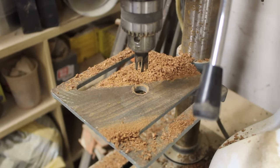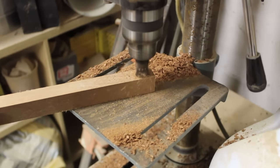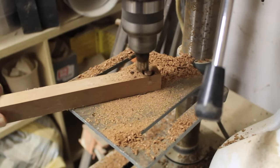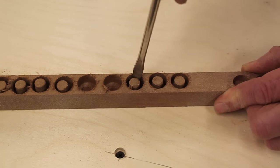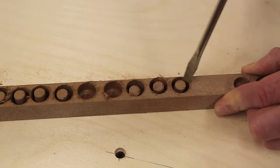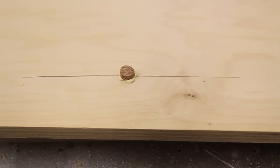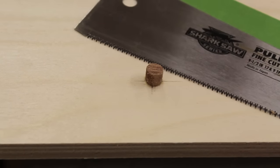Now I'm going to make a few plugs to fill the holes on the tabletop. Because the plugs are going to be part of the design element, I'm going to make them out of mahogany using a special bit in my drill press. Once the plugs have been drilled, they pop out really simply with a twist of a screwdriver. I've allowed the glue to dry and now I'm going to cut the plug flush with the tabletop using a pull saw.